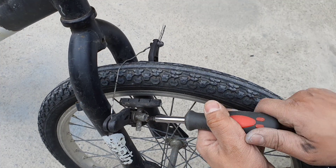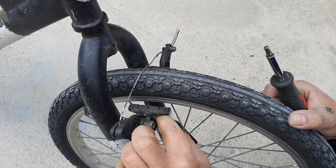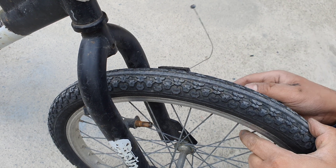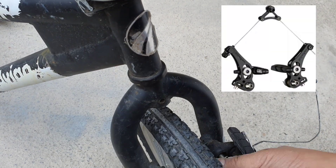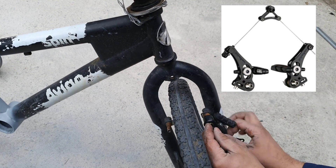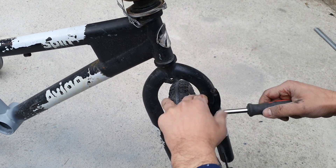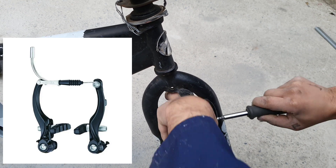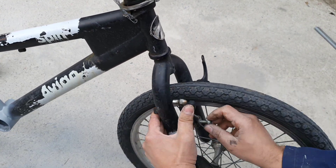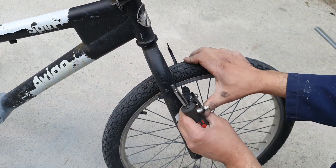One of the other issues we faced with the proof of concept was the brakes. There were absolutely no brakes on the BMX, and because it's a BMX the handlebars rotate 360 degrees, which means it would have originally had the cantilever style brakes. As we do not have the fittings for the cantilever brakes, we are going to be using V brakes instead. These brakes were taken off another bike and they will be adjusted after everything is wired up and ready to go.